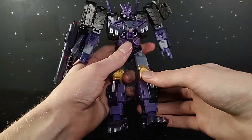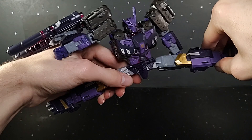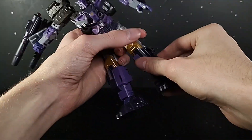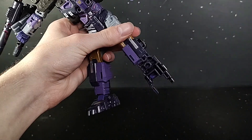Waist swivel — very nice waist swivel. Leg can kick up about that far, back about that far. Beautiful all the way out. Thigh swivel. Single jointed knee gets past 90 and more. Ankle pivot. And down and up.